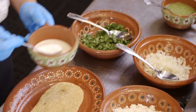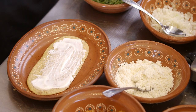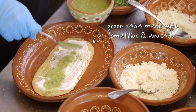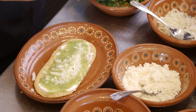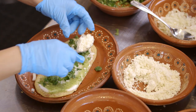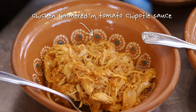We have the huarache. We put some sour cream, a little bit of salsa, and we put some onions, a little bit of cilantro, some queso fresco, and the chicken and chipotle, which is one of the most popular.